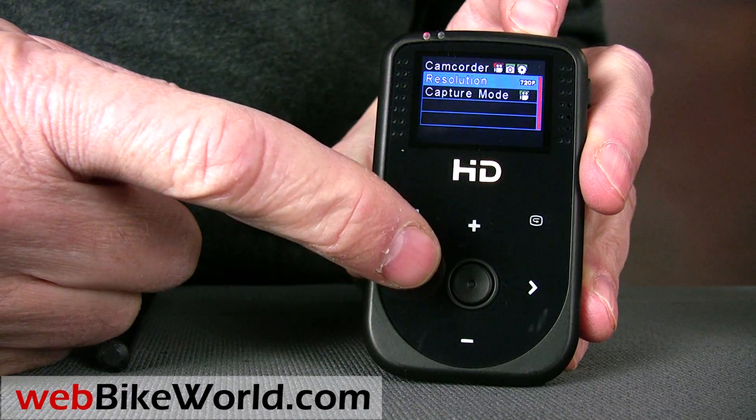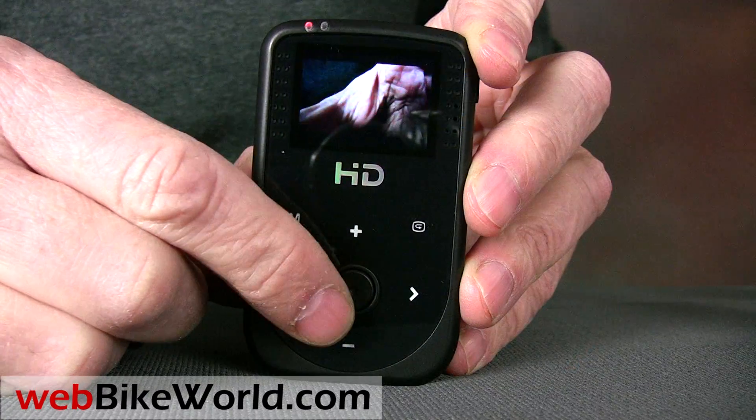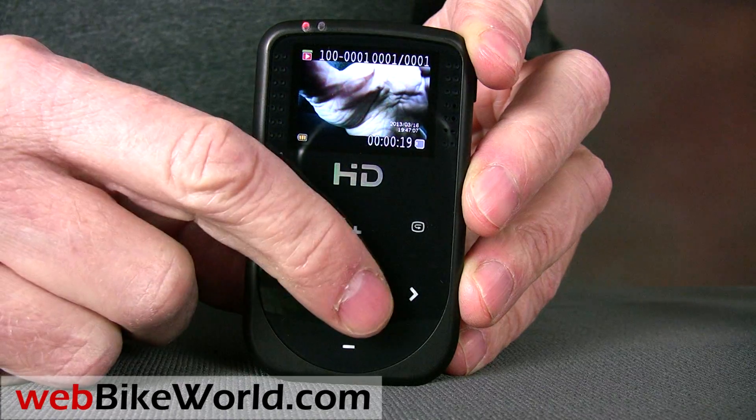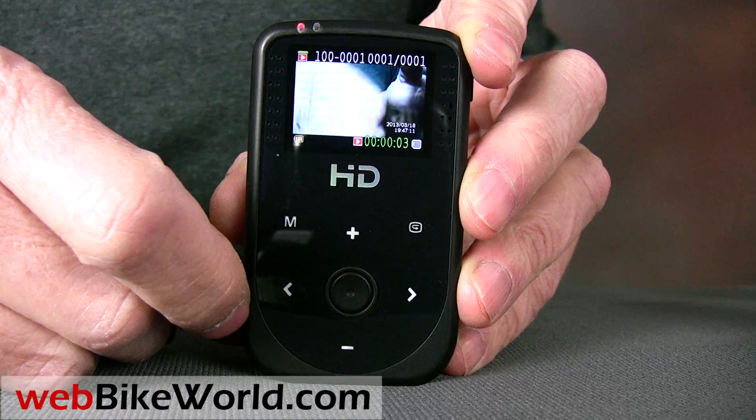The HD50 can also take photographs or record voice or sound. Press the center button, even with the video recorder running, and right there I took a photo. The live view allows checking the video that was just shot, so here I'm playing back the video I just recorded.